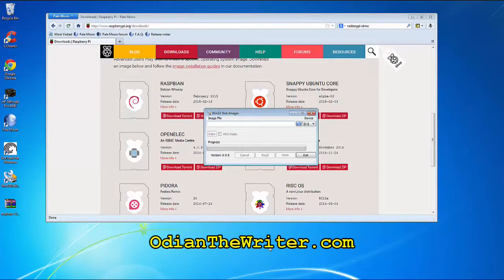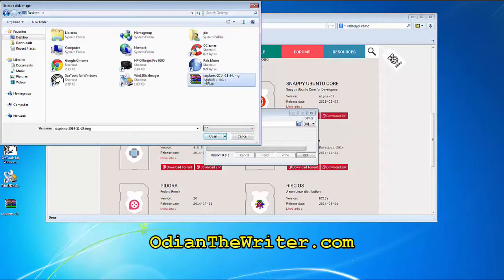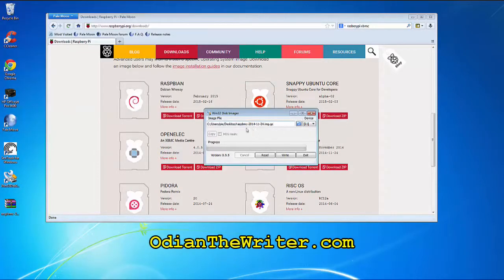After it's finished downloading, load this application to your computer — Win32 Disk Imager. From there, click on this little blue folder here, go over to your desktop, right-click and select the file. Then make sure this is selected to whatever your SD card drive is and hit write. Now here's the thing: when you write, you're overwriting everything on that drive, so make sure it's a blank drive. It's going to take about five to ten minutes. After it's done writing, you're done.